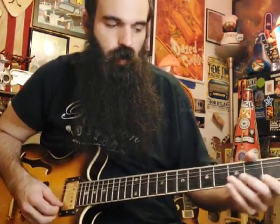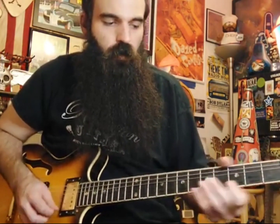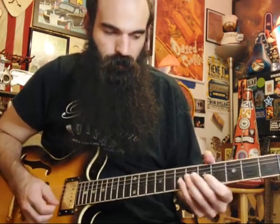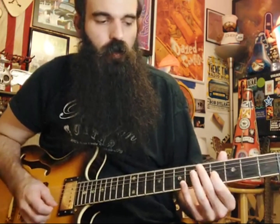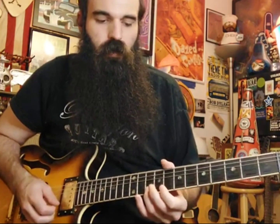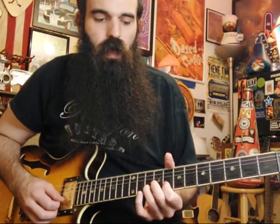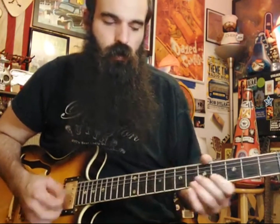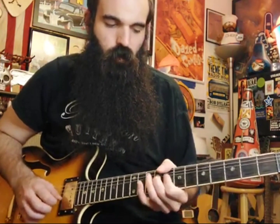We start out by sliding into four on E — I like to hyper-pick this, but you can pick it however you want — then rake back five on B to six on G, and land four on the G string. Then we slide into our fourth position of E minor pentatonic: slide into ten on E, get seven on E, pull off ten to eight on B, and hit nine on your G string.